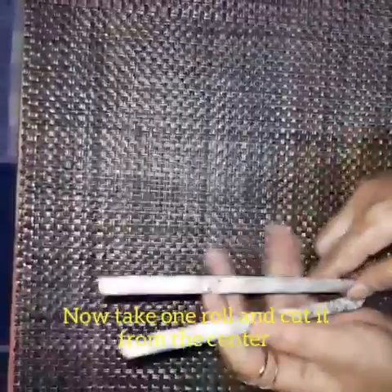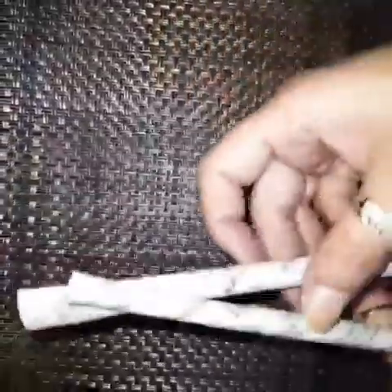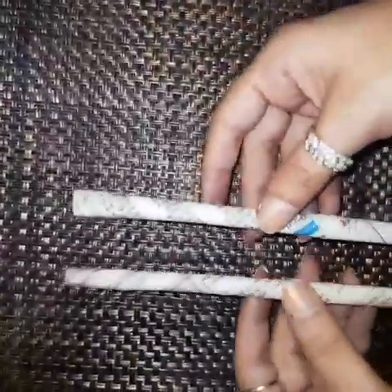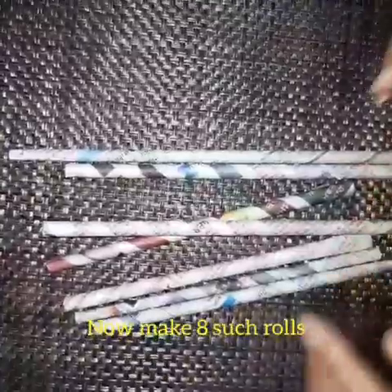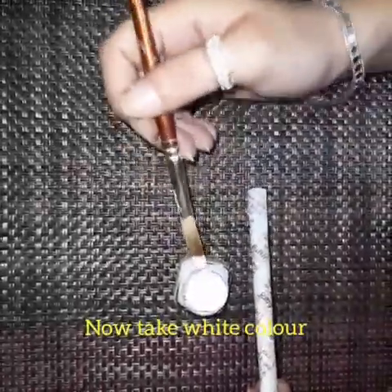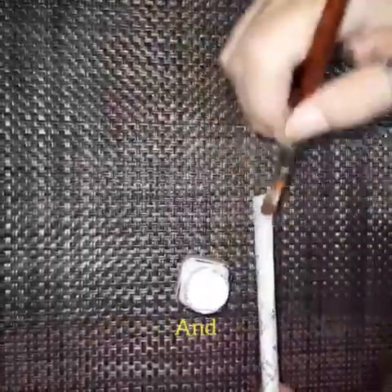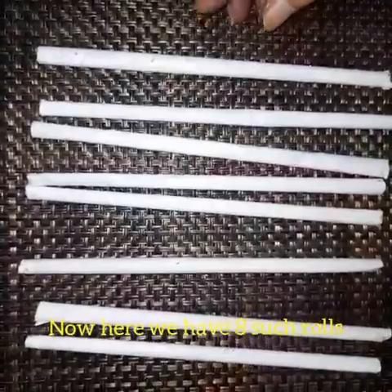Now take one roll and cut it from the center. I have cut the pipe into half. Now make eight such rolls. Now take white poster color and paint them with the help of a brush. Now here we have eight such rolls.